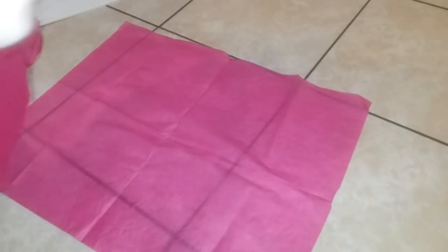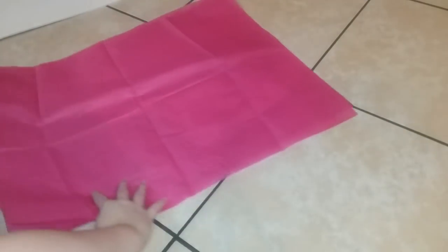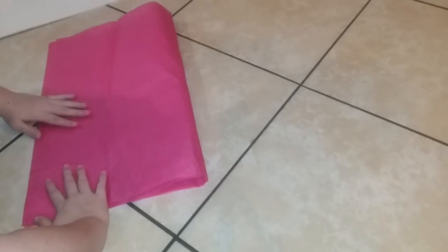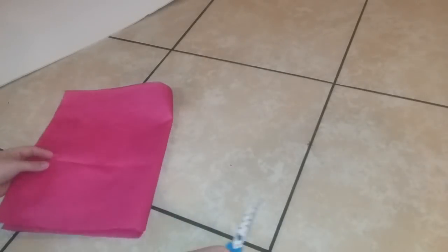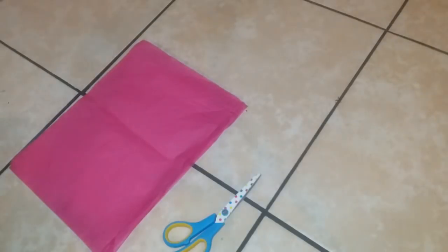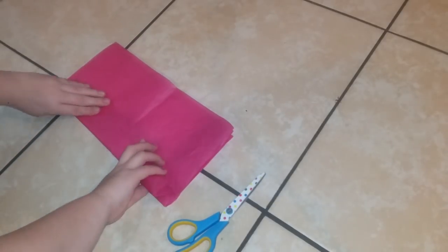Now we're going to start on the embellishment — we're going to make paper flowers. If you don't know how to make paper flowers, I'm going to show you how to do them really quick, just one example and then the other ones will be off camera. You're going to take three to four sheets and fold it in half, because you want to have about five to six sheets of tissue paper for each paper flower. Just fold to the size that you want.